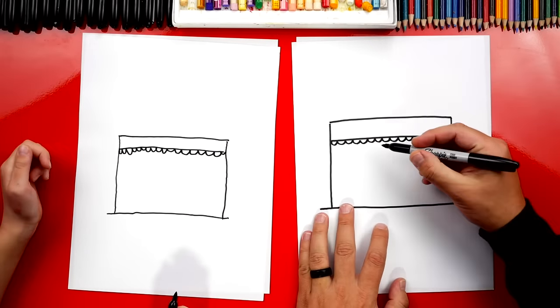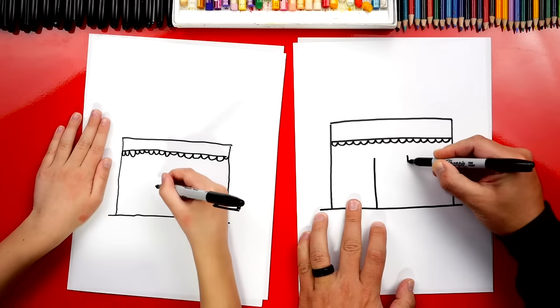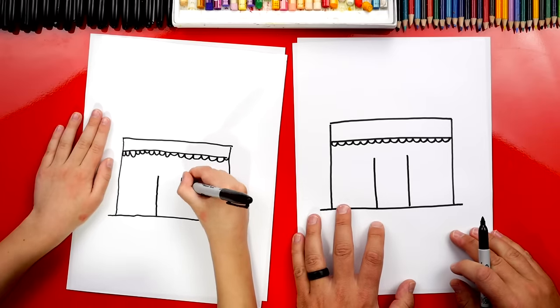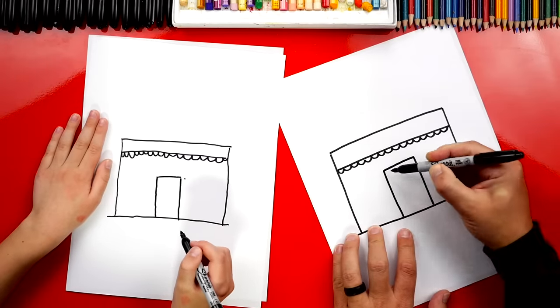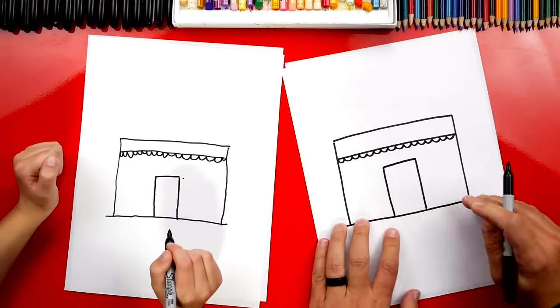Now let's draw the door. I'm going to draw two more vertical lines right next to each other, right in the middle of our building. And then we're going to draw another line that connects the top. What's that called again? A horizontal line — yeah, horizontal line.